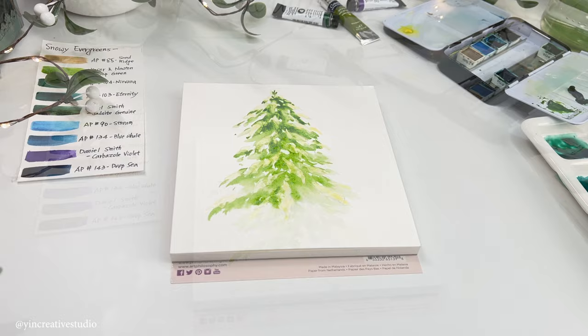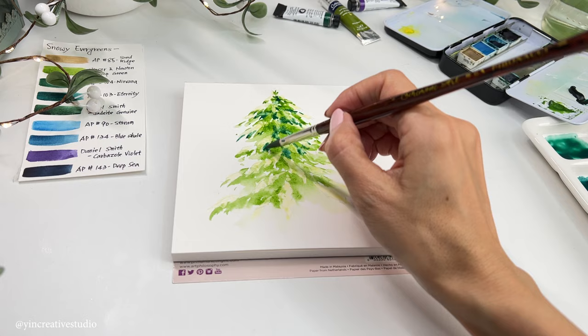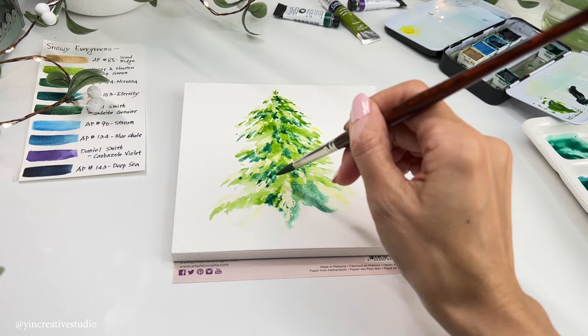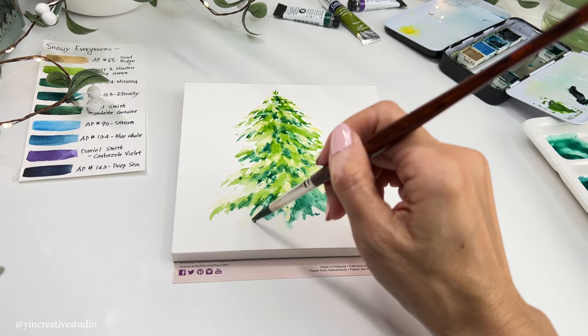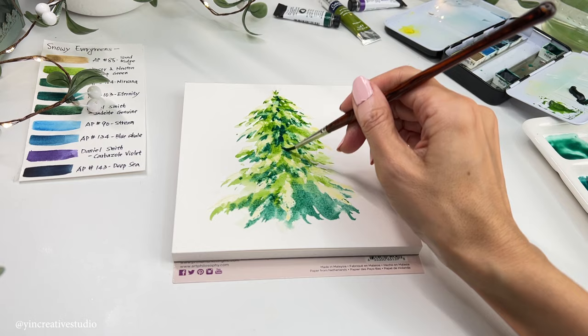Now I use color number 104 with number 103 from Art Philosophy to create a second layer of evergreens. The lighting is from the top, so the darkest part will be in the center and down at the bottom of the tree. Now let's use Indigo Genuine from Daniel Smith to create the darkest area of the evergreen, which is in the center and down the bottom.